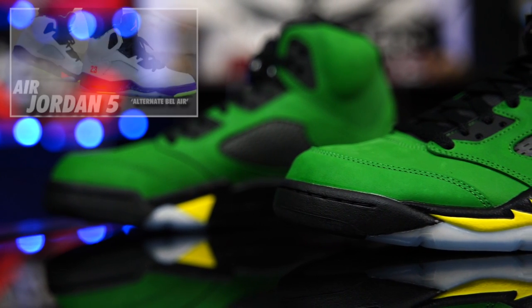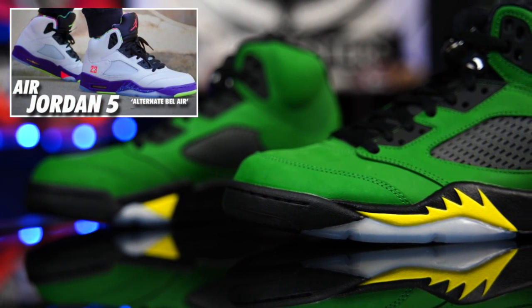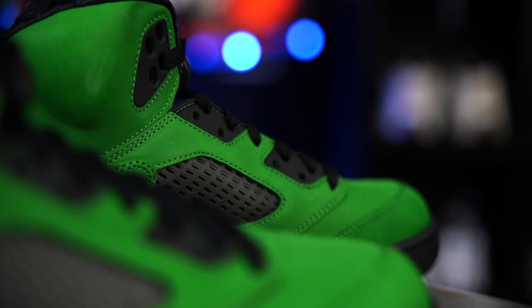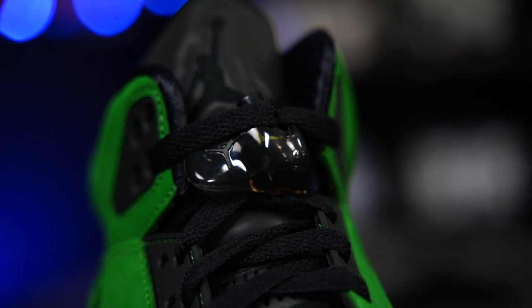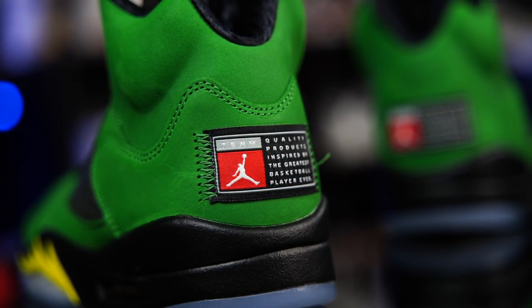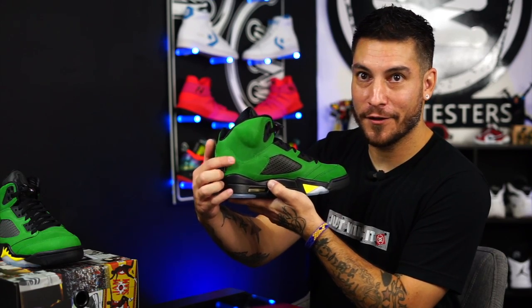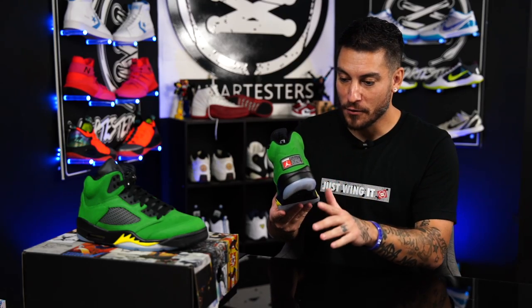They do fit true to size, just like the Bel Air or alternate Bel Air — whatever the internet calls them. That shoe right there, these fit just like those. They don't fit like the OG 5s where they were hella big. I do like the smoked-out stuff — the little netting, smoked out, the little lace lock thing — all of it looks great. I do think it's a little ironic that the little quality patch saying 'quality products inspired by the Greatest Player Ever' has this little defect, because this is literally the only flaw on the shoe. These things are made really, really well, other than the weird ashy thing. I just think it's mad funny.